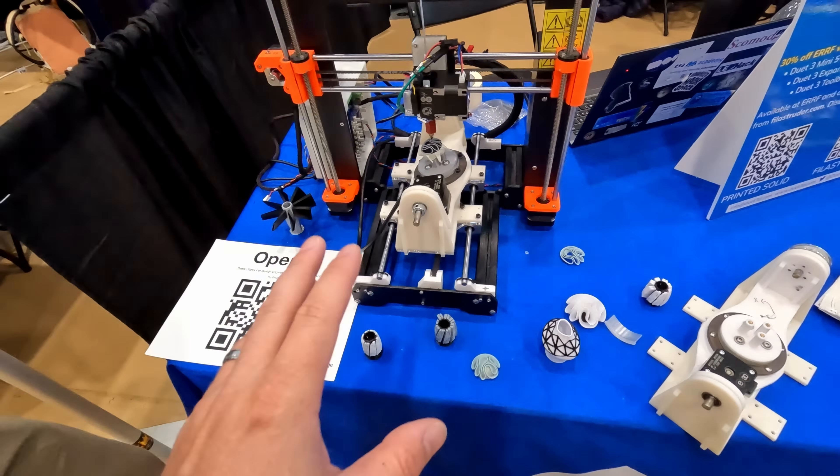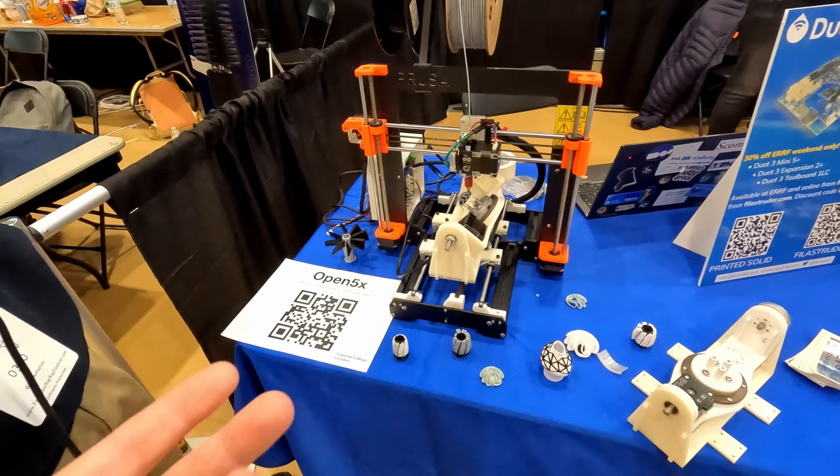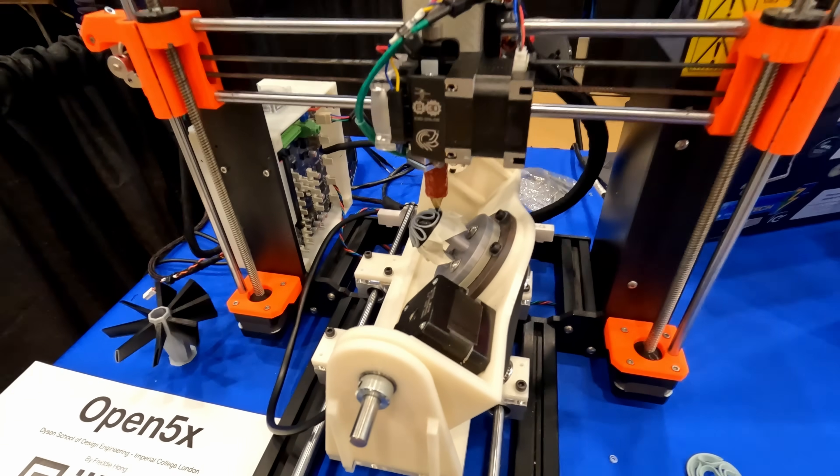It'll be cool to see what we'll be able to do once we have slicers to take full advantage of the hardware we have now.